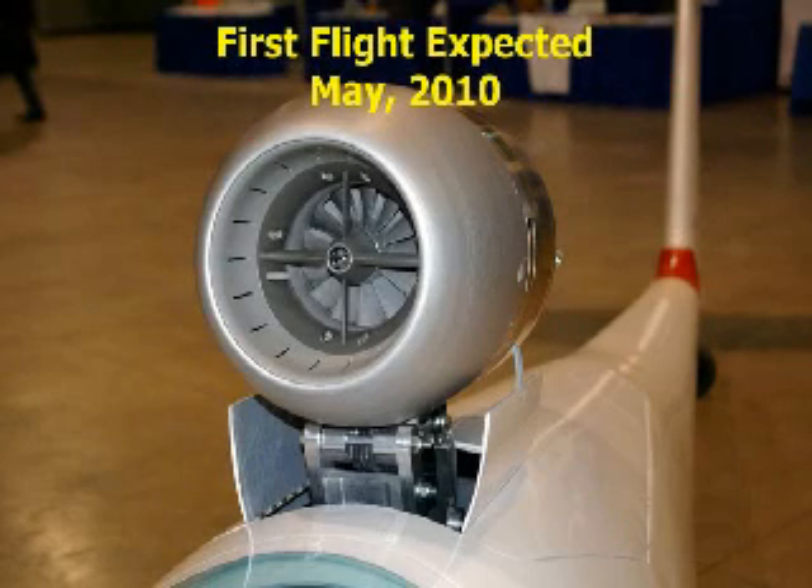Since everything is okay, we can shut down the engine. The bonus jet schedule is on track for a first flight in May 2010.